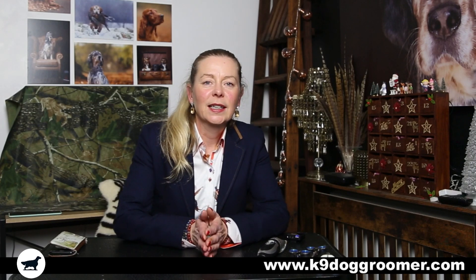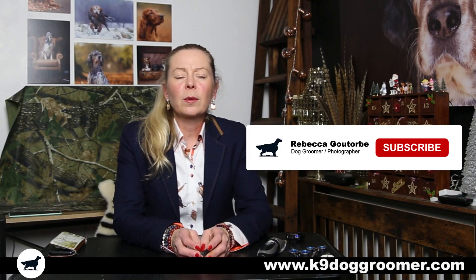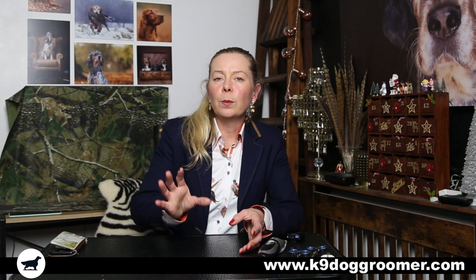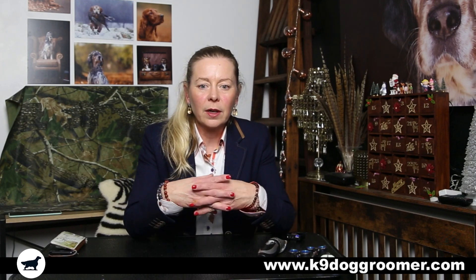Which dog clippers are the best? I'm Rebecca, a dog groomer for about 30 years. Over the years I've tried all different dog clippers, and what I'm going to do in this video is go through five different sets of dog clippers which I've used over the years. You can decide which will suit you better, and I'll tell you which ones I prefer and go through each one and tell you the pros and cons.